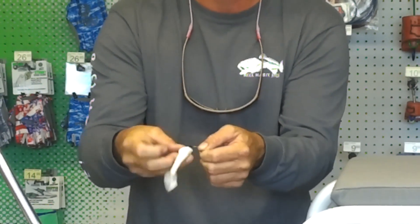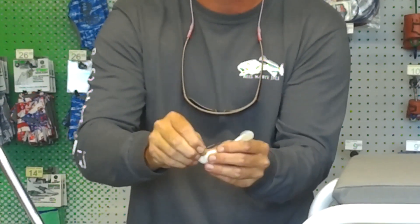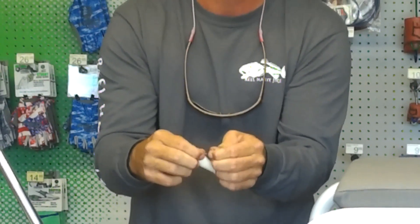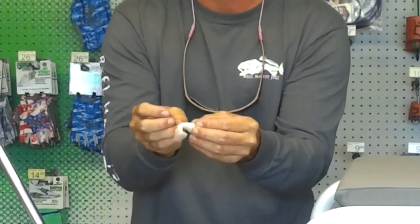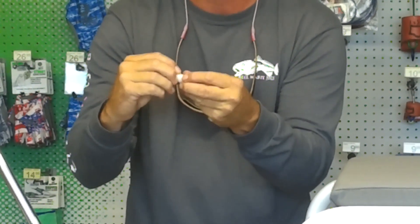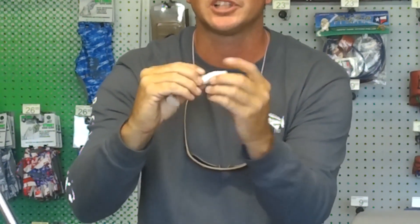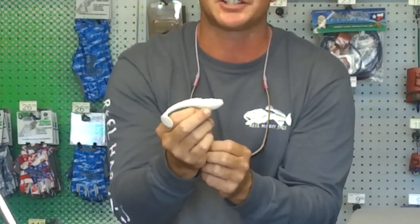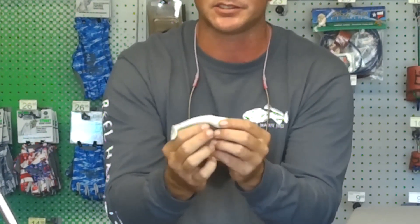You do the exact same thing. Run it through the nose, again through the bottom. Turn the bait. Run the hook up through the body just like you did before, where it's exposed at the top — just like that. And that will be weedless and weightless. You won't be able to throw it as far, but it will not make a splash. It will be a very slow descent, which is what the fish are going to be looking for. This is very deadly in the flats and shallow water.